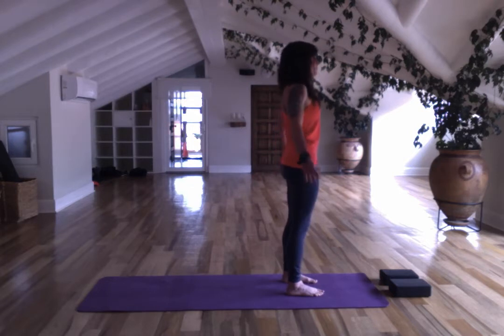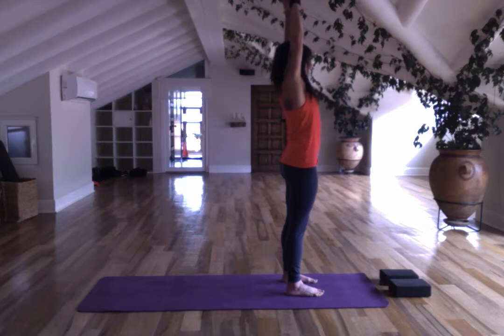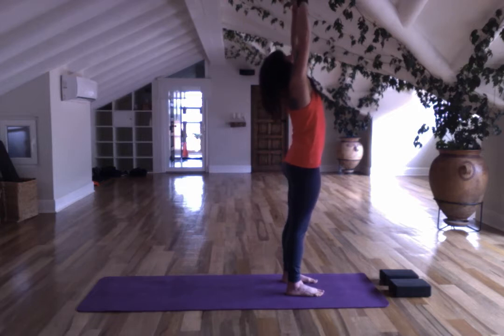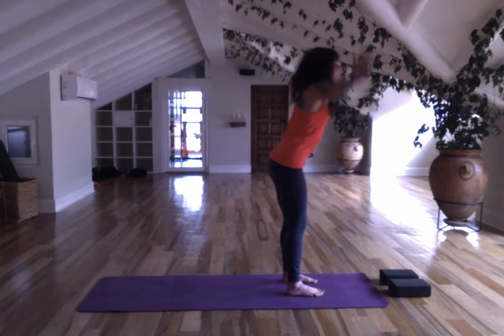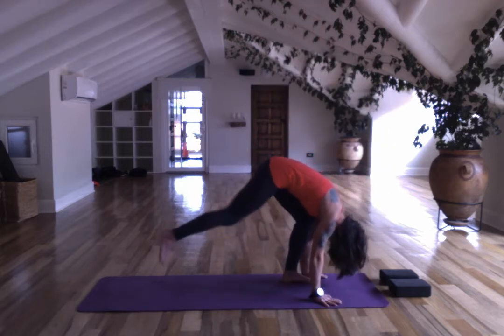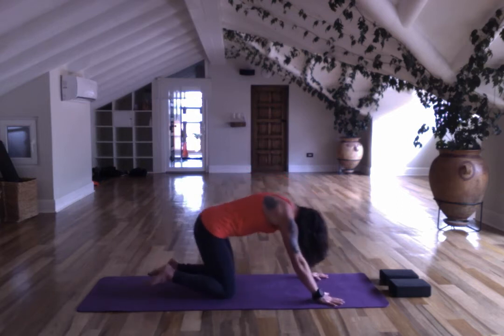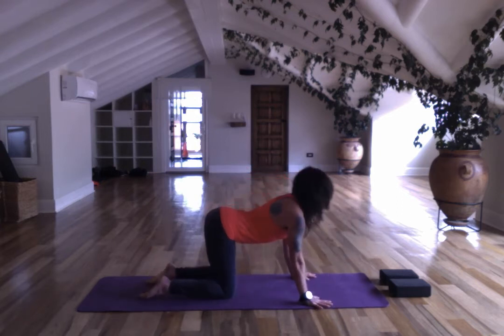Bring your arms up over your head, interlace your fingers, press your feet into the mat and your palms up towards the ceiling. Bring your head back, shake back. Inhale, look up. Exhale, forward. Step to plank pose, lower your knees, close the eyes — cat and cow.